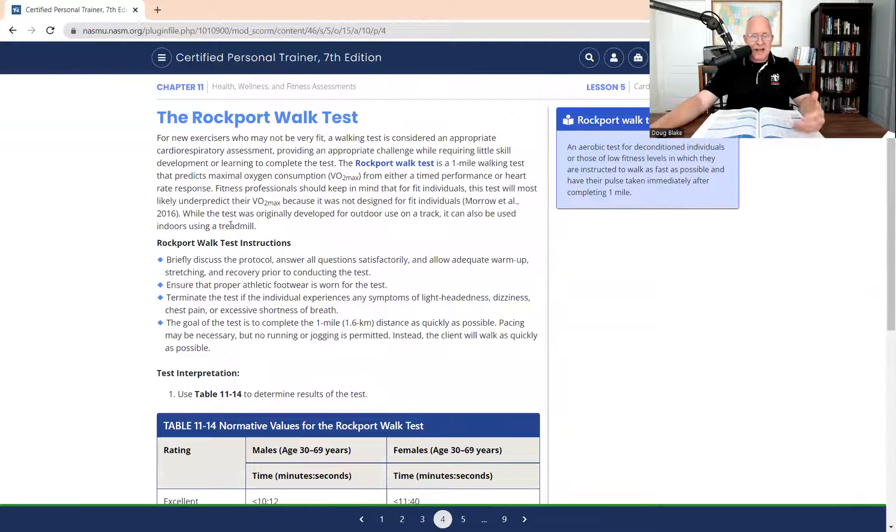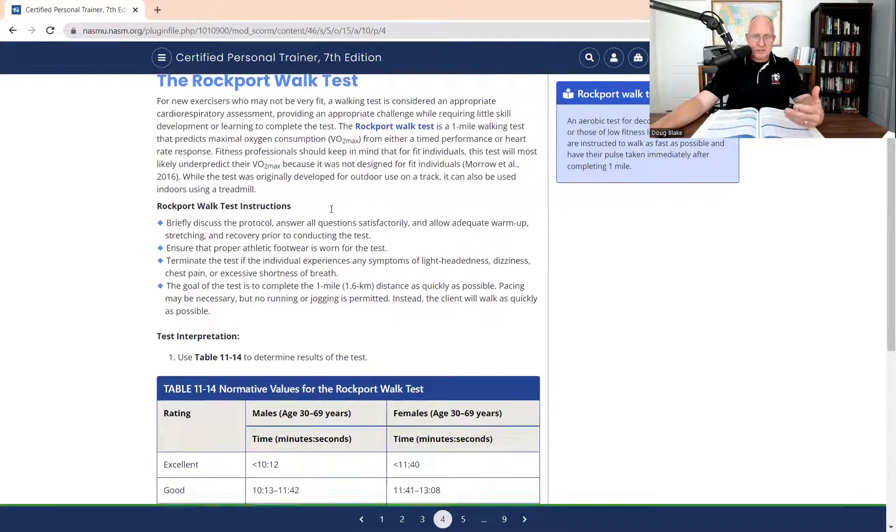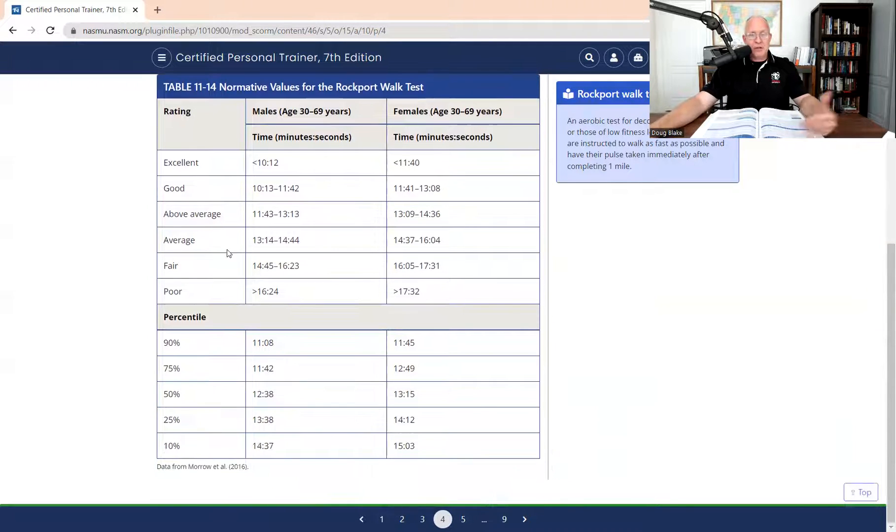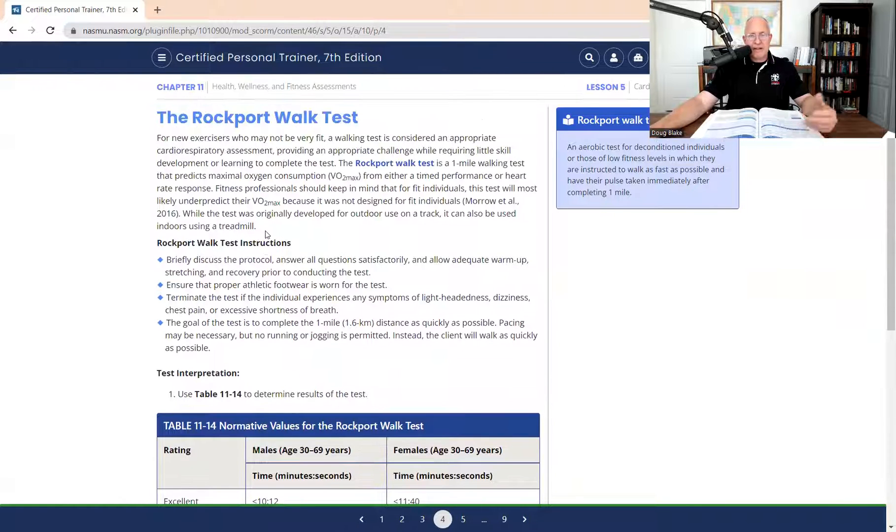Now what they do is they simply use the timed component. Literally, if it took 13 minutes, 10 minutes - if it took 11 minutes for a male between the age of 30 and 69 to walk one mile, you're going to use that time now to determine their rating. Whereas the way it used to be in the 6th edition, you would take the time and put it into a formula to get you basically to the same place, but you'd have to do the equation. So all they did was cut out the middleman. Now they just say, if you can do it in 11 minutes, your rating is good. That's going to help you determine where they would fit for their training.